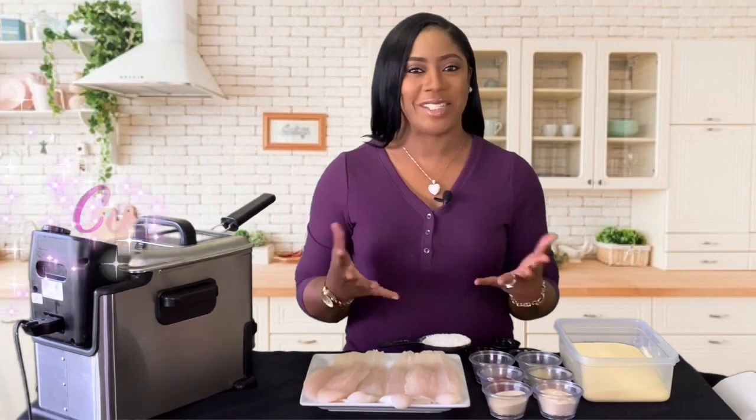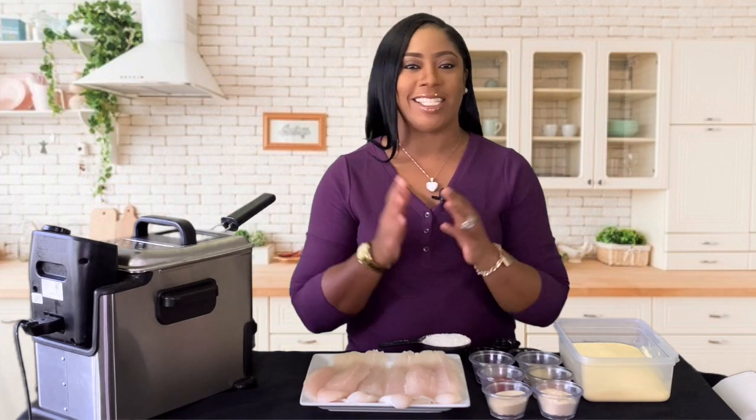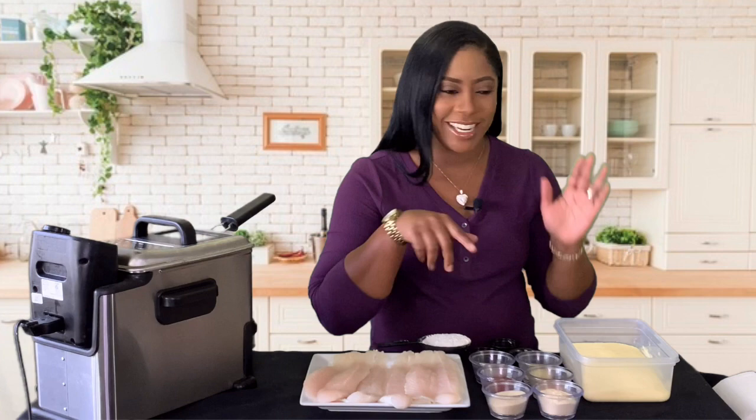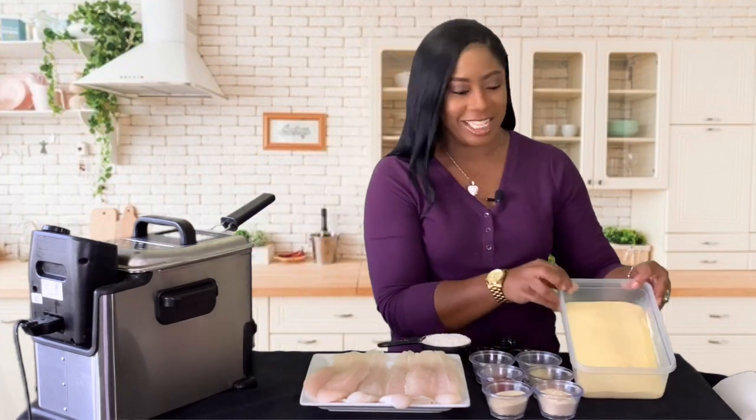Hey guys, welcome back to Cooking with Tammy Live. I am back in the building with another video, as promised. Today I'm going to show you how to make my delicious spicy fried catfish. Without further ado, let's get started — I can't wait, I'm so excited!